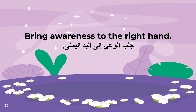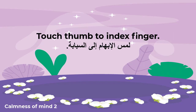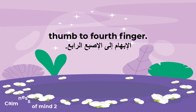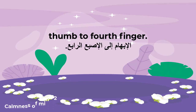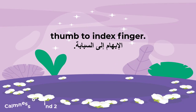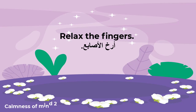Bring awareness to the right hand. Notice each finger of the right hand. Touch thumb to index finger, thumb to middle finger, thumb to fourth finger, thumb to pinky finger, thumb to fourth finger, thumb to middle finger, thumb to index finger. Relax the hand, relax the fingers.